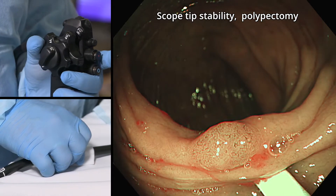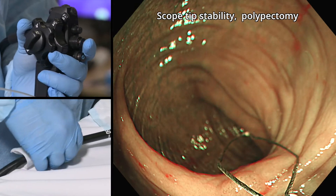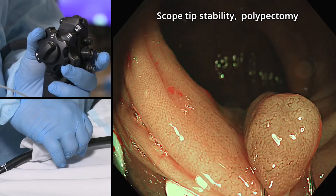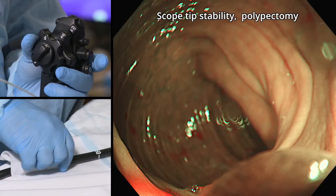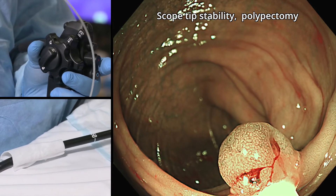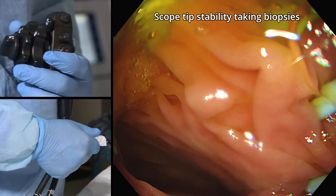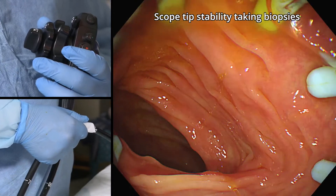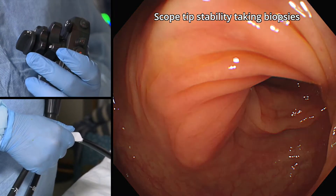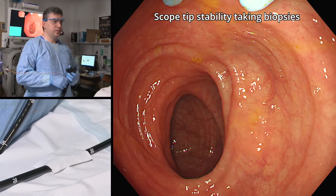The flexion of the arms pushes out the mucosa safely, which can reveal flat, subtle lesions, such as here, where they could otherwise be easily missed. Stability is important when there is luminal narrowing due to surgical adhesions. The sigmoid segment is slightly fixed, so gently deflating the bowel wall and keeping tip deflection and sweeping lateral movements to a minimum makes visualisation of the sigmoid segment more efficient.